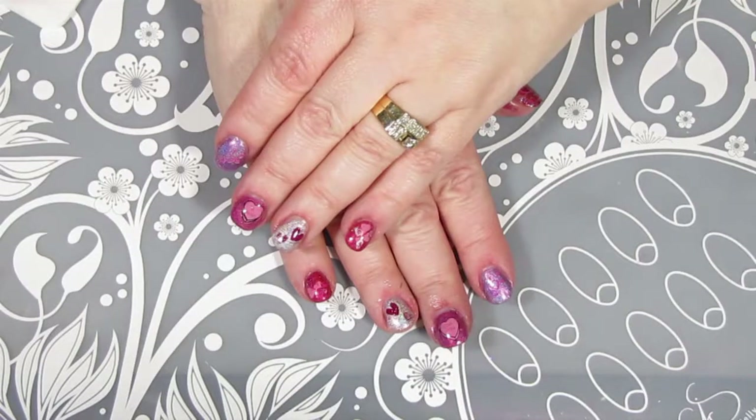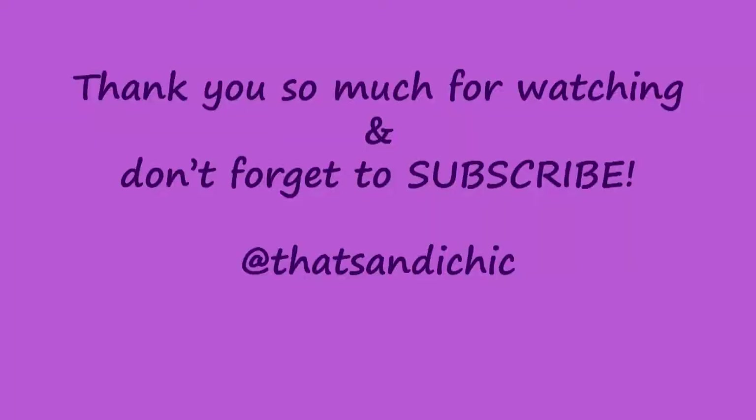So here is my finished manicure using the February Hollow Hookup Box polishes as well as my new Clear Jelly Stamper stamping plate, Show the Love. I think it turned out okay — it wasn't exactly what I was originally planning, but I'm pleased with the results. I hope that you enjoyed this video, and if you did, please hit that like button, subscribe, and the post notification bell so you can find out when I upload a new video. Thank you so much for watching and have a great day.